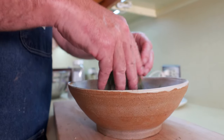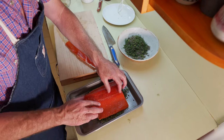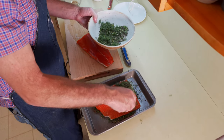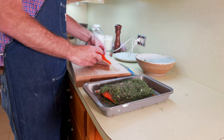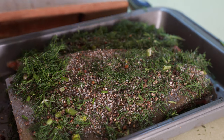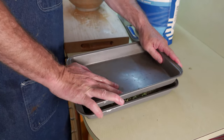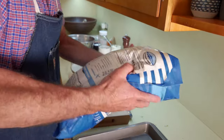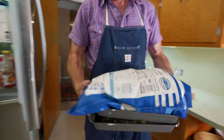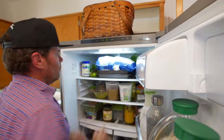Once I have the ingredients together, I put a layer on the bottom of the baking sheet, put one filet down, put 75% of the curing mix in between the two filets, the other half of the filet on top, and cover that with the remainder of the cure. One trick I've learned over time: I use two baking sheets or baking pans that are the same size. The salmon goes into the bottom pan, all the ingredients go in, then I put another pan of the same size on top, which allows me to put weight on top and get even pressure on the whole thing.